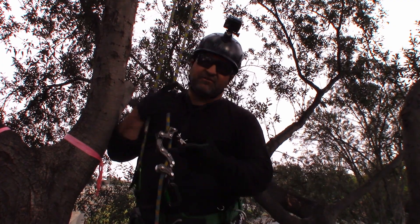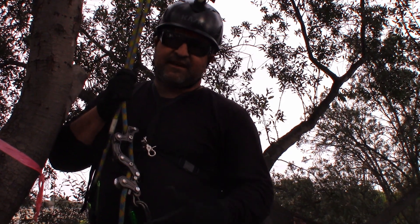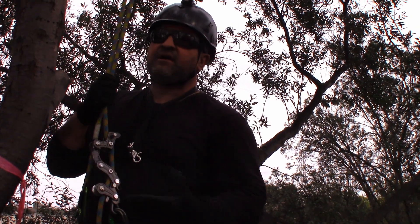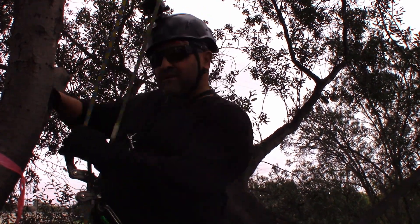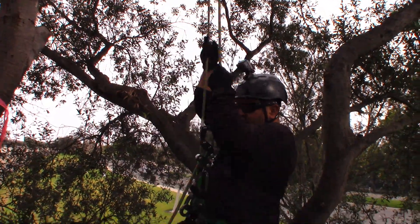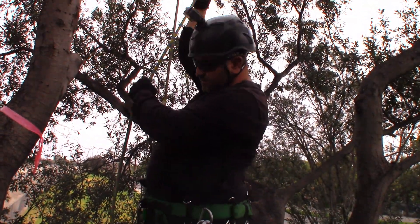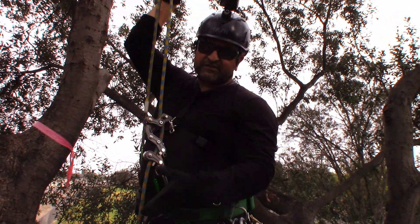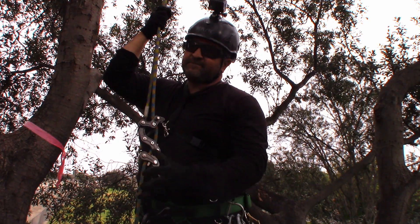Going up the tree with an ascender using an MRS system definitely takes a lot longer. Every step you take is like half of a step compared to the SRS system. And then if I compare it to body thrusting, I think in body thrusting you get more of a pull. But heck of a lot more energy in body thrusting. Easier on my arms if I'm using an ascender — just takes longer.